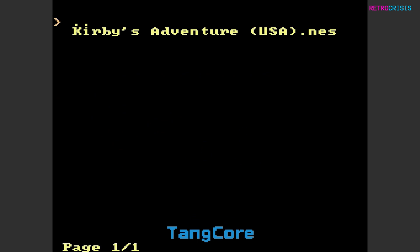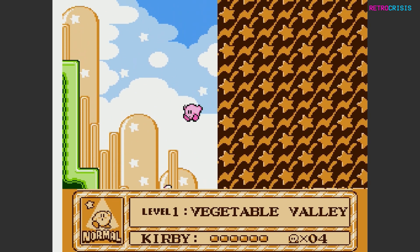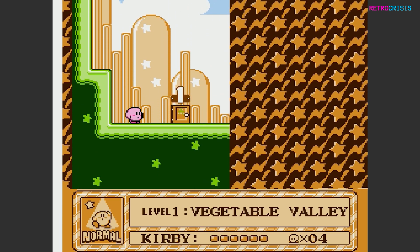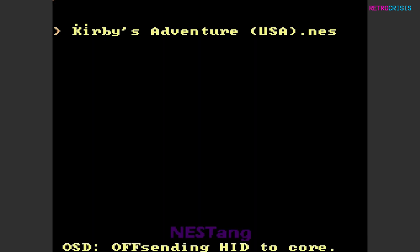Let's go to NES — I've got Kirby's Adventure here. Let's load it up. And in all honesty, it's kind of working as expected. Looking good, I'm pretty happy with that. You can exit the game by holding select and right on the D-pad, and then go to the two dots to go back.